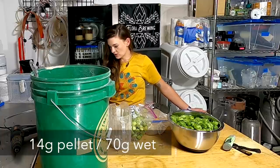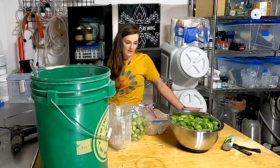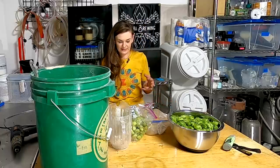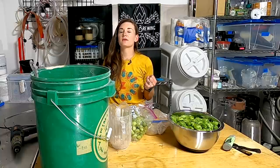Half an ounce of Centennial and a quarter ounce of Cascade at the 30-minute mark gives us 31 IBU total—I like a low-hopped IPA. Now that I have them measured, I'll divide them out and wash them because there are so many grasshoppers in these hops. Grasshoppers are the one bug I cannot handle—I think it's because they hop and I'm afraid of them jumping on me.